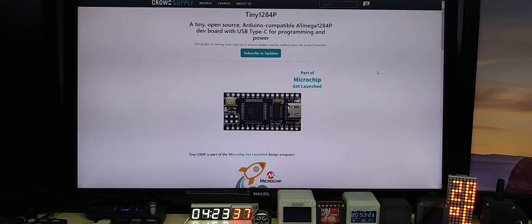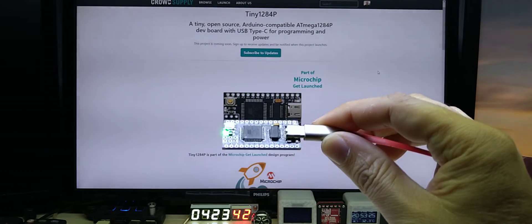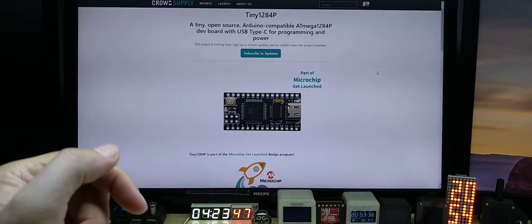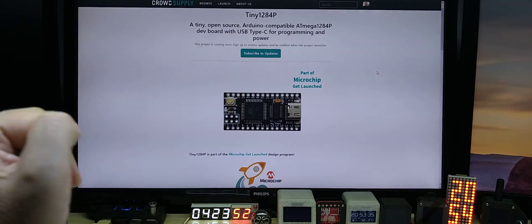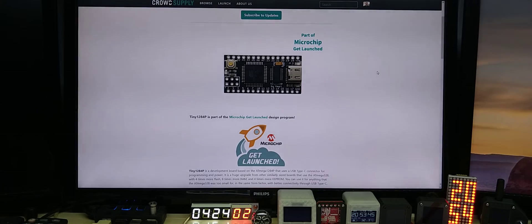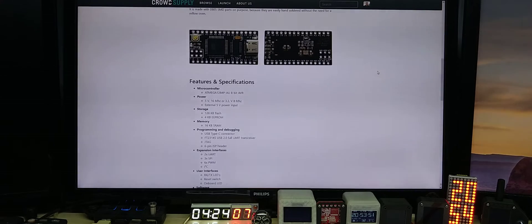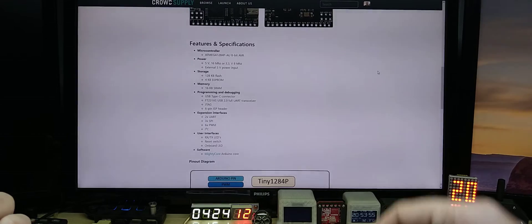Hello YouTube, I finally finished my tiny 1284P development board, as you can see here. Let me show you the Crowd Supply pre-launch page — this is my board, which will hopefully get funded. Let me quickly go over the features and specs.